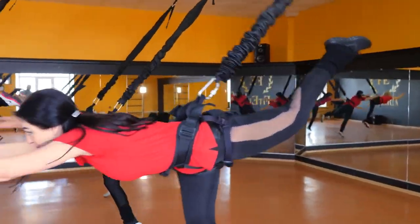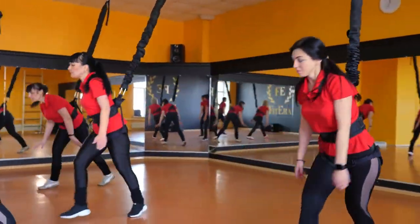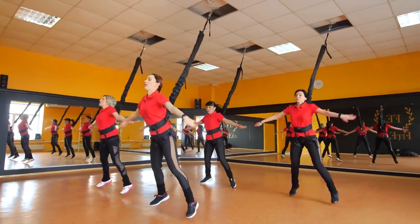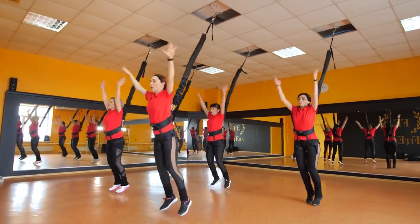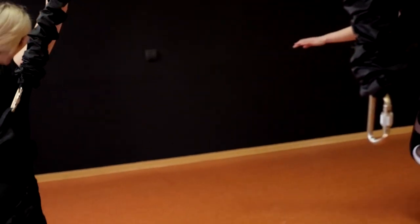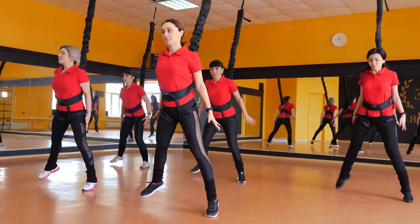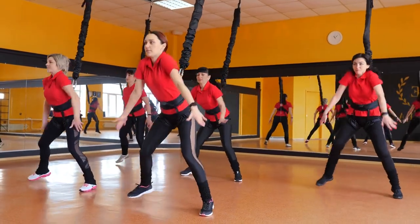Now, let's take a peek at a Bungee Fitness session in action. As you can see, participants are strapped into a Bungee harness, which is attached to the ceiling. This unique setup allows for a wide range of movements, from high-energy jumps to low-impact resistance exercises. It's a full-body workout that engages your core, legs, and arms, while keeping things fun and dynamic.